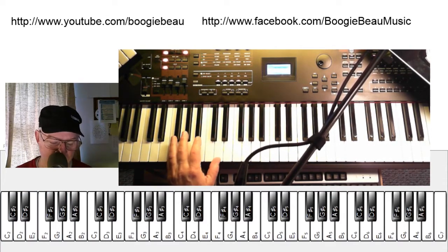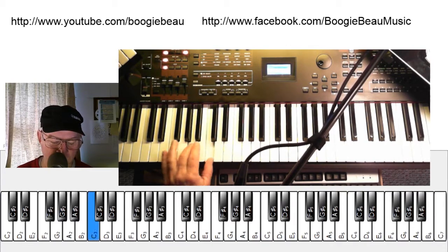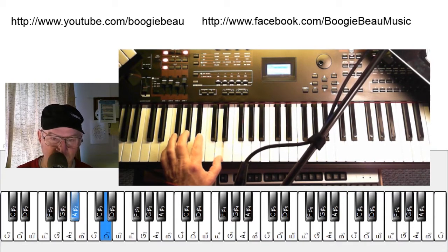So you've got to get that hand hopping. Now in the F, it's going to be a little more difficult because we're doing the B-flat there.